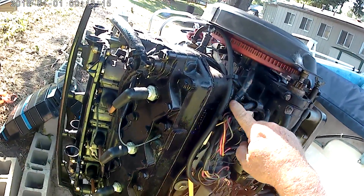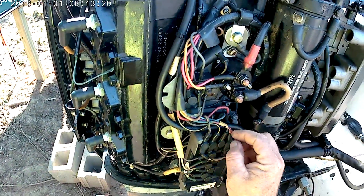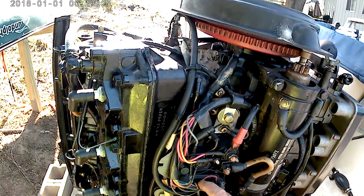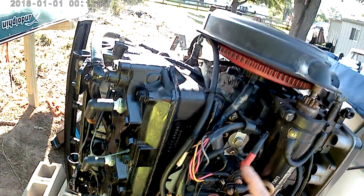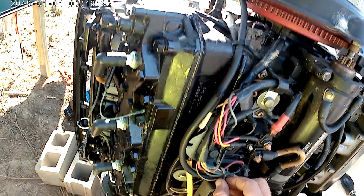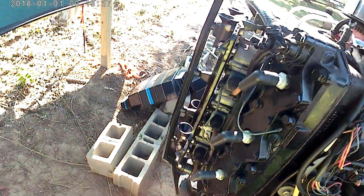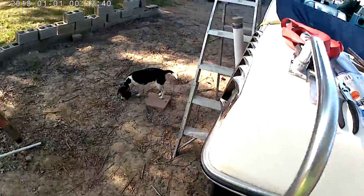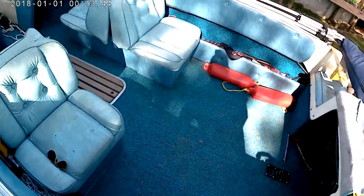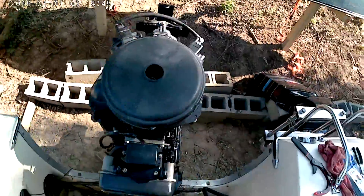Hopefully this helps somebody. The stator is underneath the flywheel, which is right here. The wiring comes down — you can see my wiring is all jacked up going into the switch boxes. I'll be replacing the stator and the trigger that's underneath the stator, just to get rid of all this dry-rotted and exposed wire. Let's get on with it.